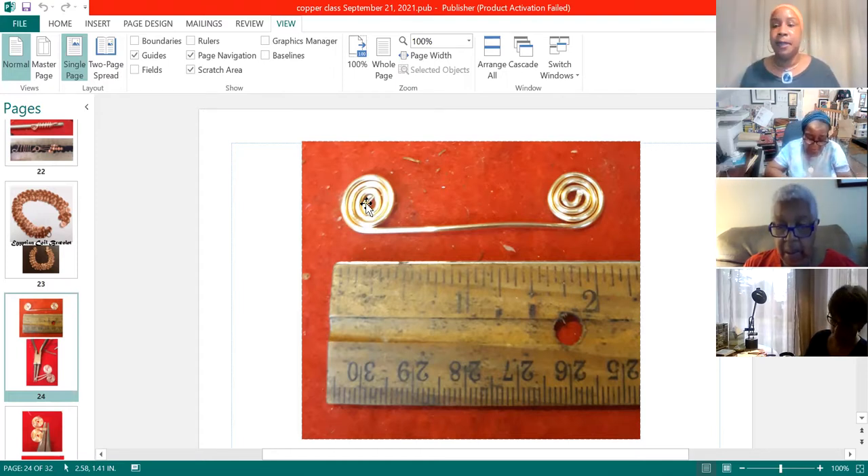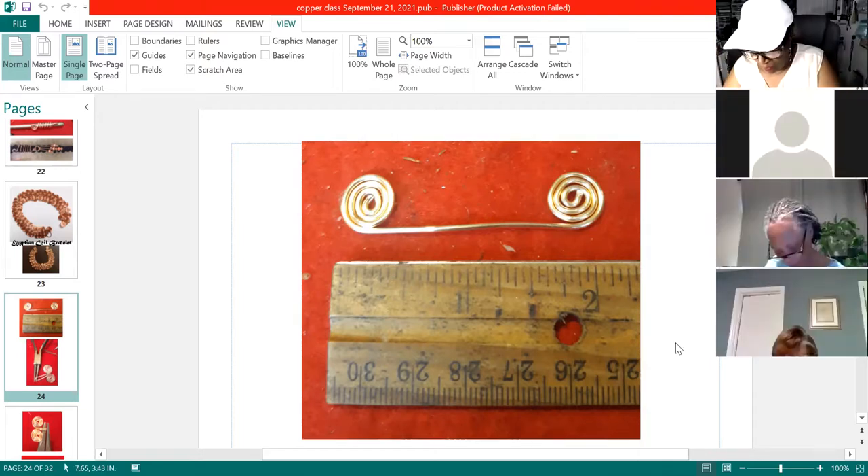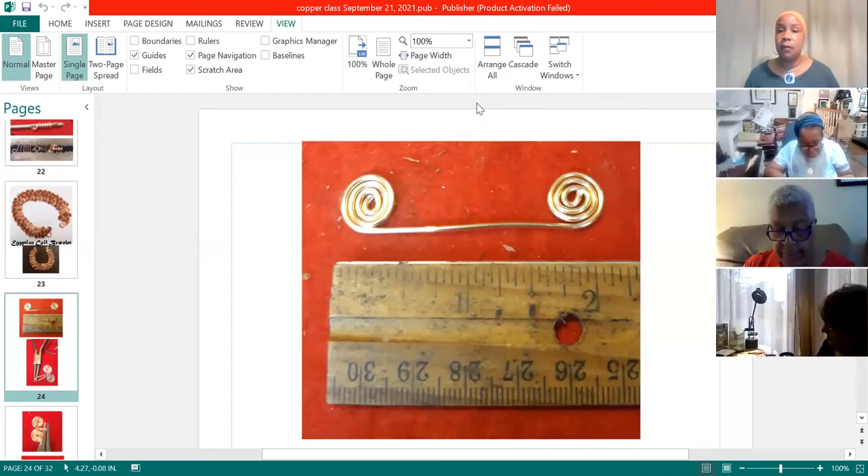How long did you say to cut your wire? You want to cut two seven-and-a-half-inch pieces of 18 gauge wire.